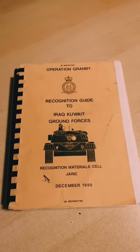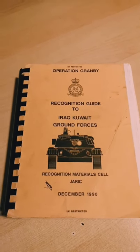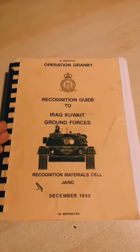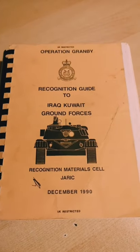Hi guys, this is a short form video just to take a look at some of the manuals and ephemera that I'm going to be featuring in a series coming up on the channel soon. This is a British Army recognition guide for Q80 and Iraqi armour. This was put together 30 years ago during Operation Granby, better known as Desert Storm or the Gulf War.